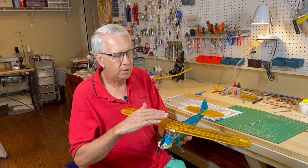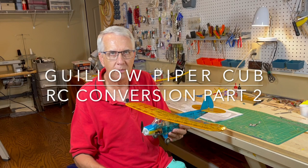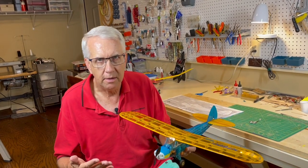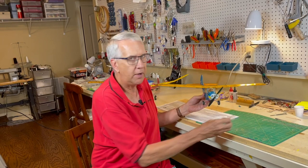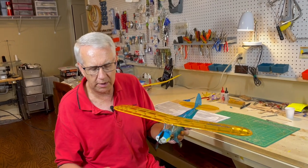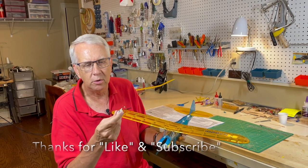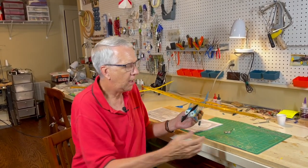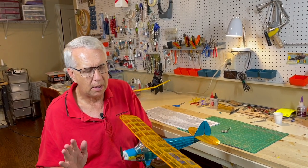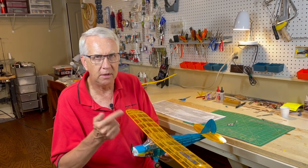In my previous video, I took you step by step how to convert this Guilos Piper Cub from its free flight kit to radio control flight. We used a Park Zone brick that is a combined receiver, electronic speed control, and two linear servos. It works out great for control. Just have to keep an eye on weight and things of that nature. Let's take a look and see what happened on the first flights in the previous video.